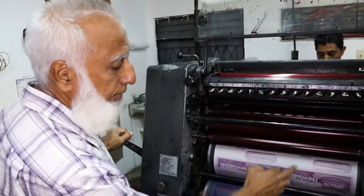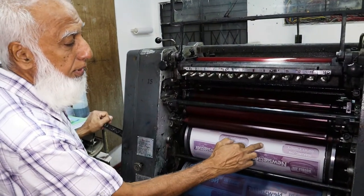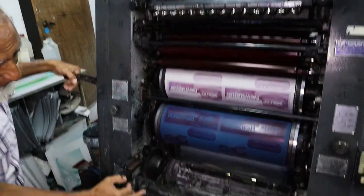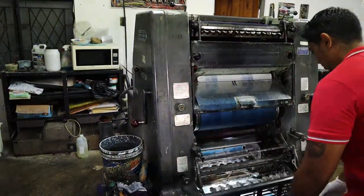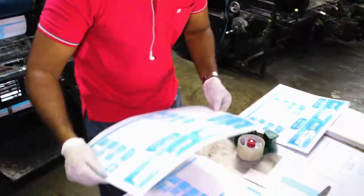This is your plate. This is your blanket. This is your ink rollers. Your ink rollers will ink the plate. The image will then be transferred to the blanket. And underneath here, this is what you call an impression cylinder. The paper passes between the blanket and the impression cylinder, and that's where you'll get your print from the paper.